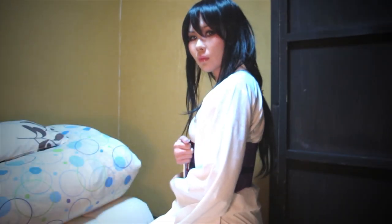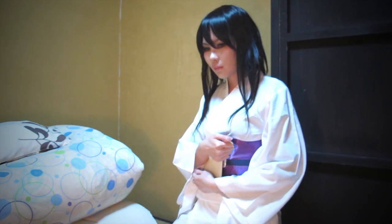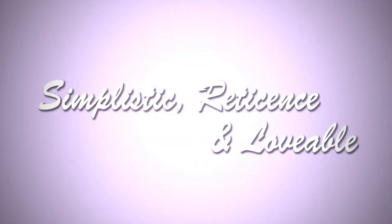In this video, I'm going to share with you how to create this simplistic and reticent look. This look emphasizes the eyes, gives the look of innocence, yet performs well in pictures. It's suitable for characters like Yukishiro Tomoe from Rurouni Kenshin. As you guys know, the new movie is coming out next month and I'm so excited.